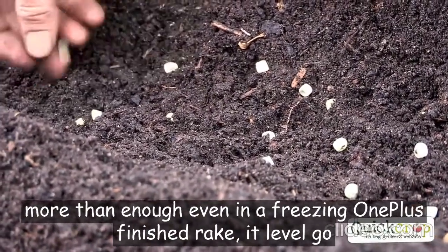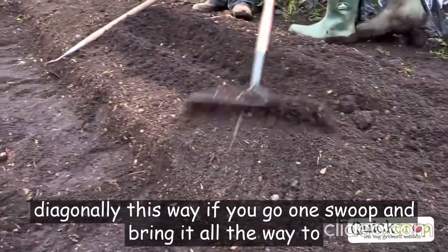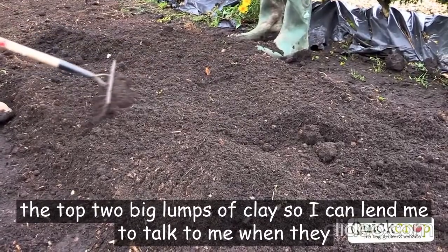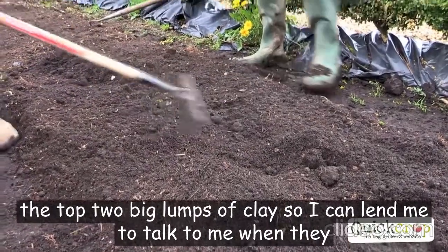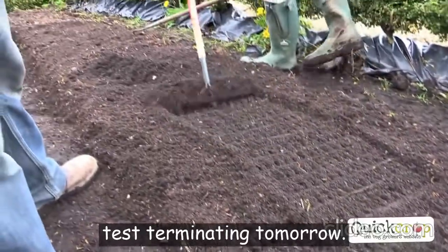That should give you more than enough — even enough for freezing. Once that's finished, rake it level. Go diagonally — one sweep and bring it all the way gently across. That stops the big lumps, especially if it's a clay soil. Then we'll tap them in.